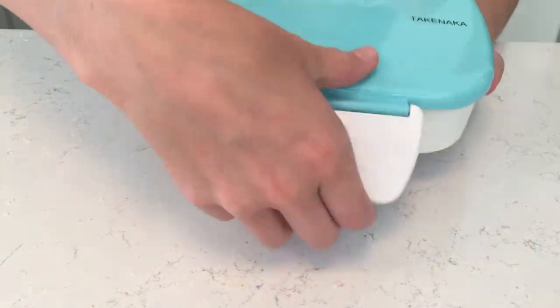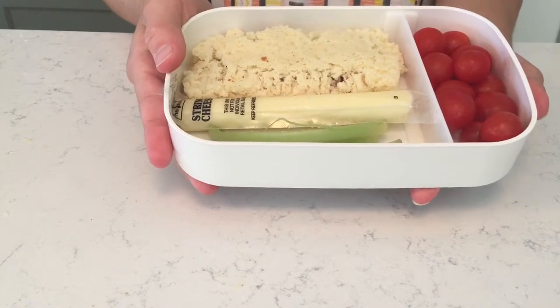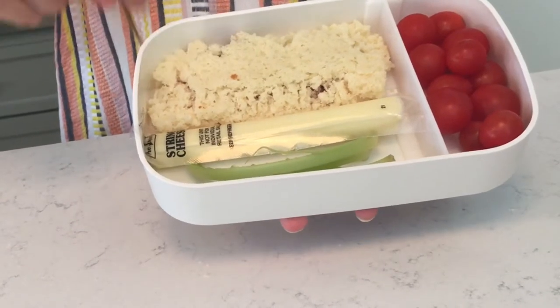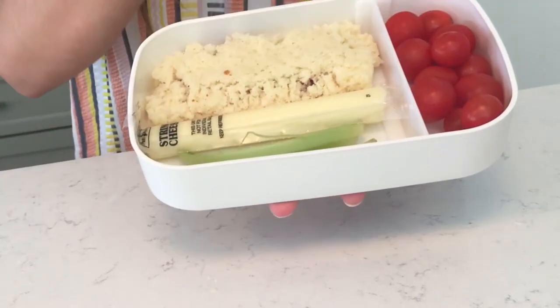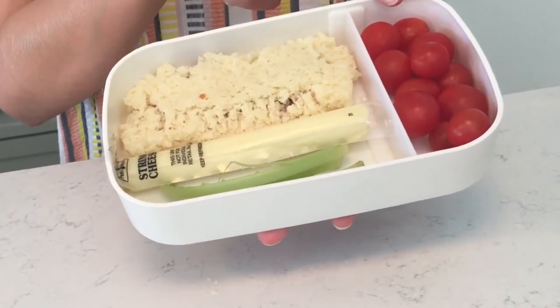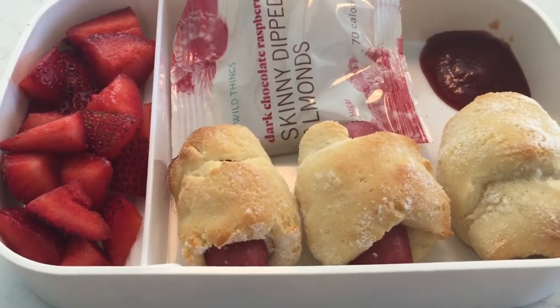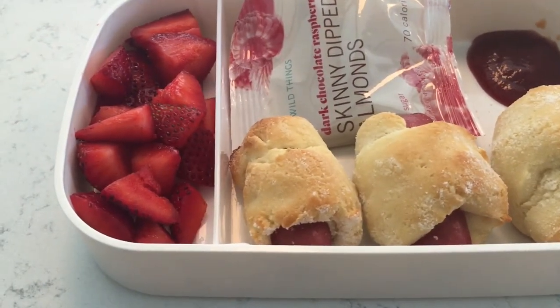So in our delicious lunch we have our raspberry jelly pockets, our string cheese, our sticks of celery, and some delicious cherry tomatoes. And here are our delicious pigs in a blanket along with some ketchup for dipping, and we also have strawberries.